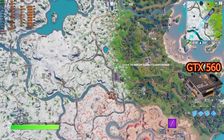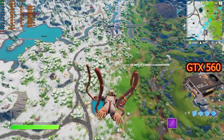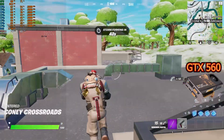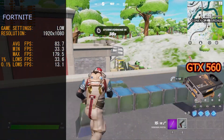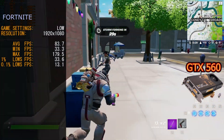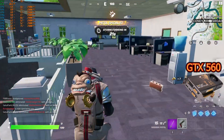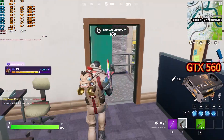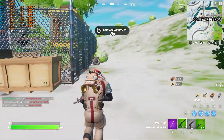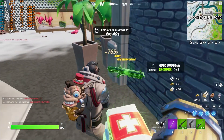Moving on to the GTX 560 — it delivered a very playable experience with only a little load lag here and there. Benchmarks showed the newer RX 550 had a slight edge: the GTX 560 averaged 83.7 FPS, with a minimum of 33.3 FPS, a maximum of 179.5 FPS, and 0.1% lows of 13.1 FPS — about 10 frames per second lower across the board. Both cards delivered high average frame rates, and we could recommend either for the current iteration of Fortnite.